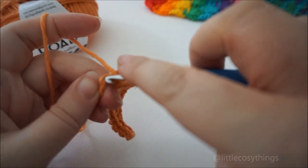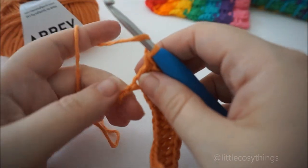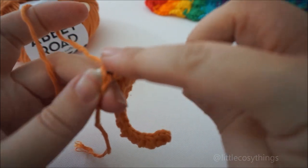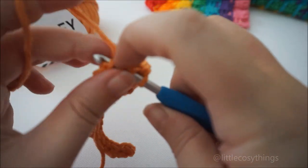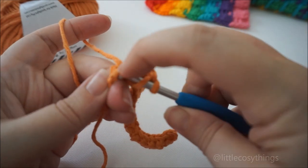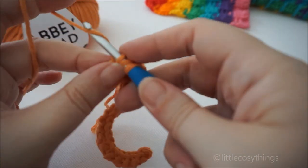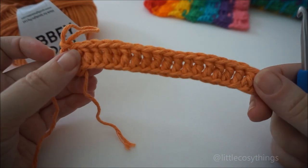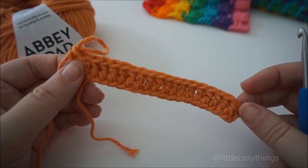Nearly finished with the foundation row. I like to work over my tail and tuck it in, so on the last DC I tuck in the tail and pull — just keeps that tail out of the way. So you've done your DCs for the first row. If you're doing a blanket, just DC in every single one of your chains across.